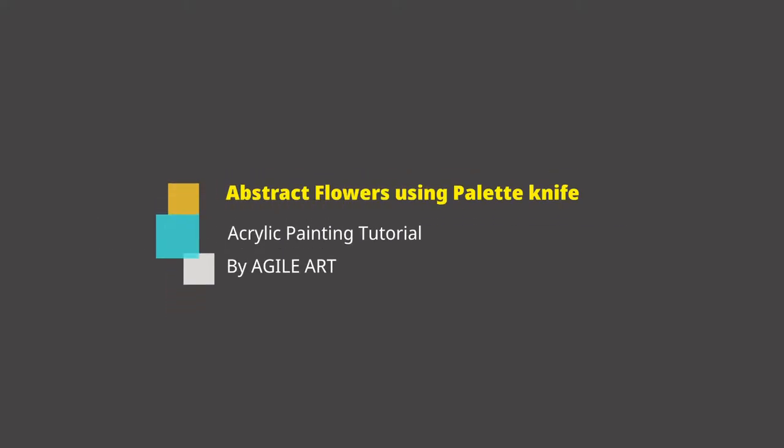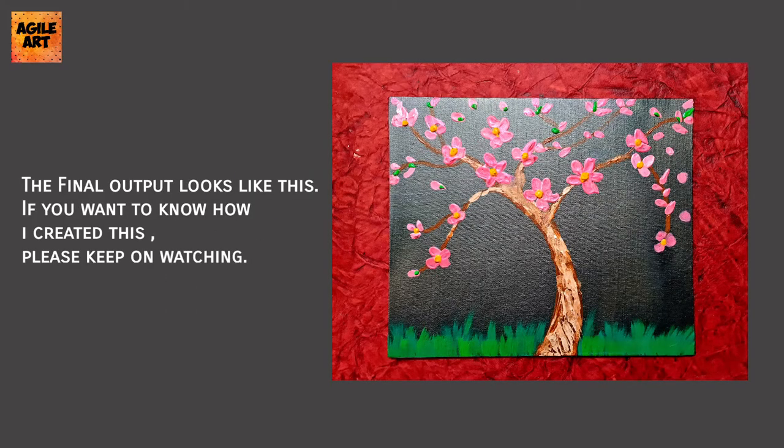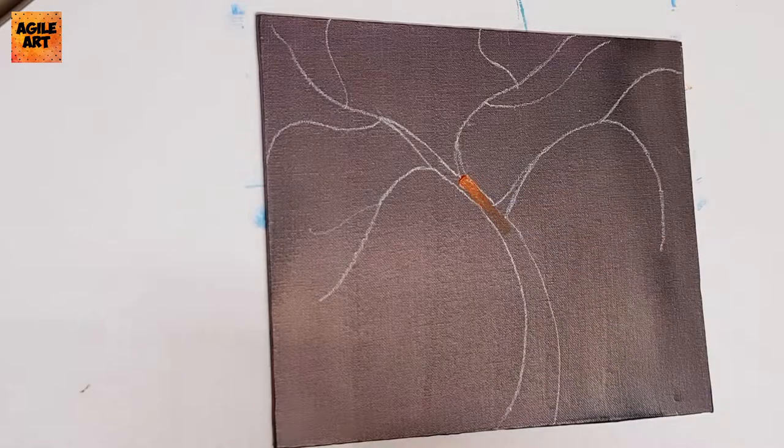Hello guys, welcome to Agile Art. Today we'll be learning how to do abstract flowers using palette knife. The final output looks like this — if you want to know how I achieved this, then please keep on watching.